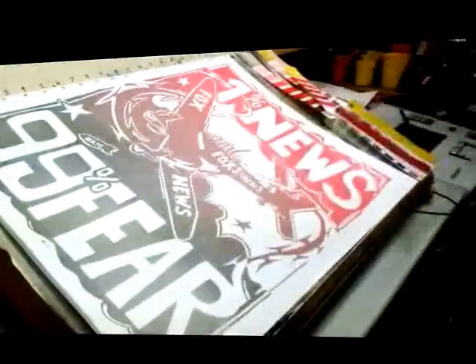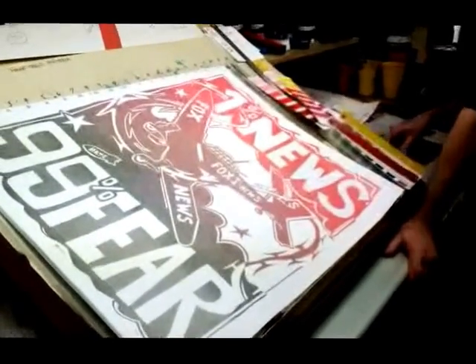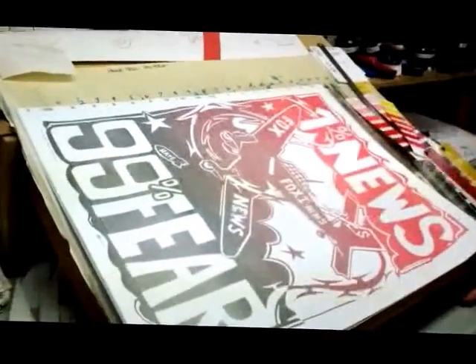Here comes the first sheet. We're not up to color yet. No. So we don't have the density that you expect from this. This is the first make-ready sheet though. You get the idea though.